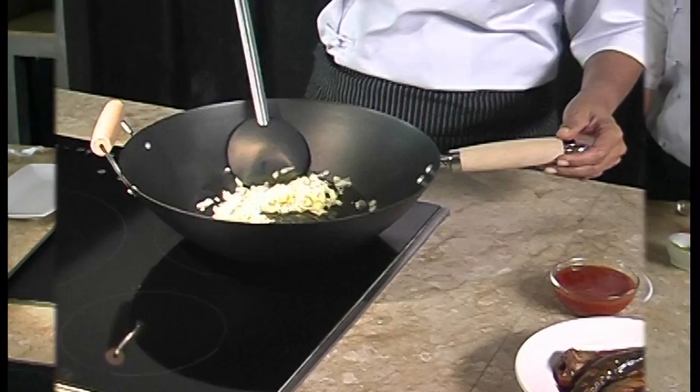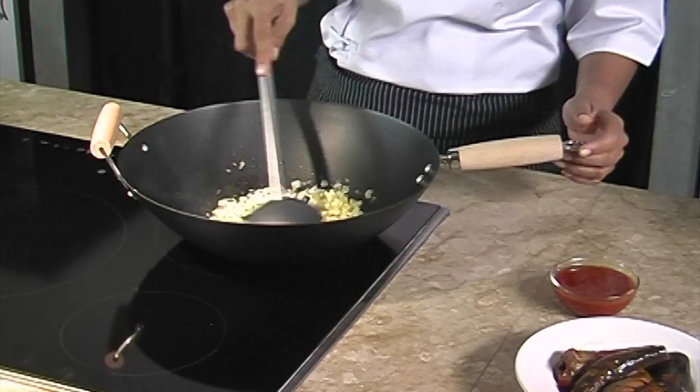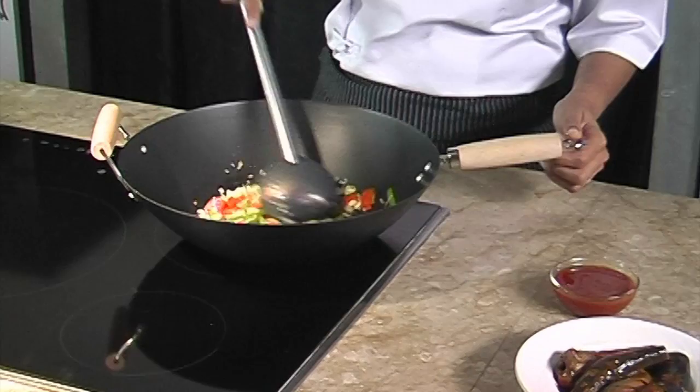In a frying pan, we heat up a tablespoon of cooking oil. We stir-fry the onion for around one minute until we can smell the nice fragrance from the onion. Then we add the garlic — smells good, doesn't it?